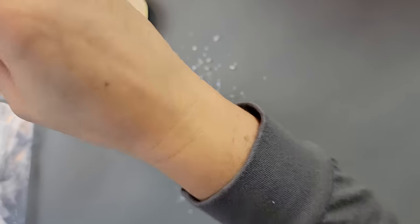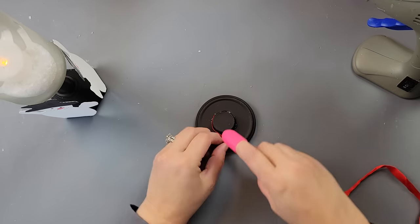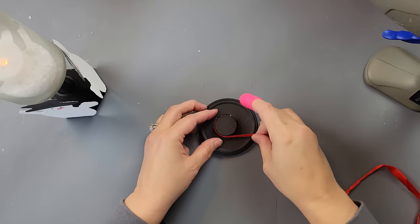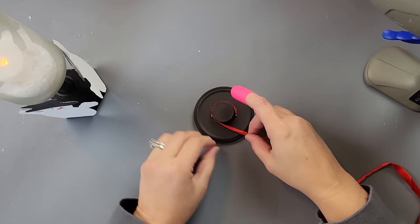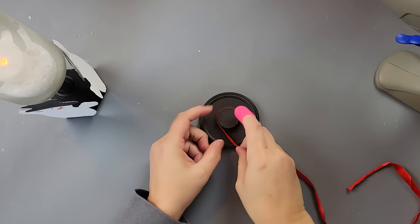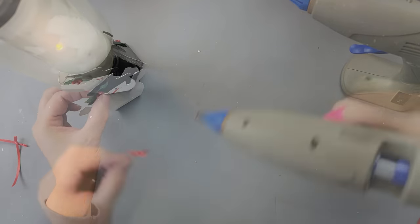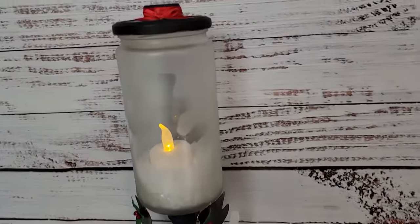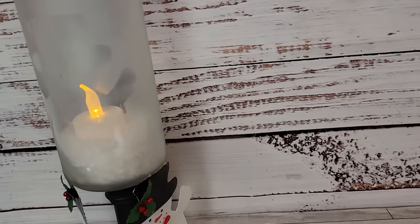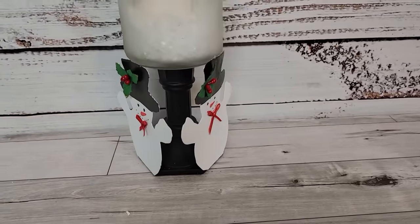I added some fake snow inside and then a little tea light candle. I took the lid and some of that red ribbon from the previous DIY and hot glued it around the top to make it look like the snowman's hat. After that, I added some little holly leaves to the top hat of each snowman, gave them both a little bow tie, and added a bow up at the lid. There it is — I think it came out really cute, even if the frosted glass made the cutout harder to see.